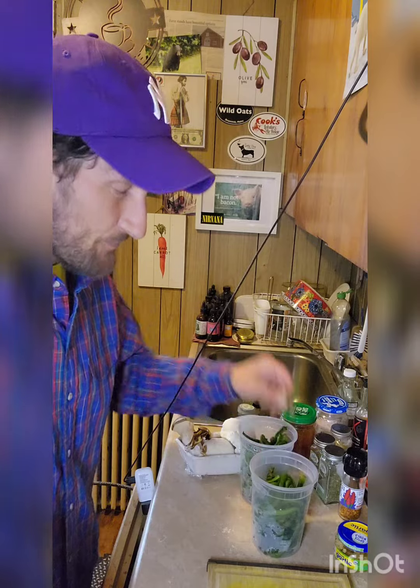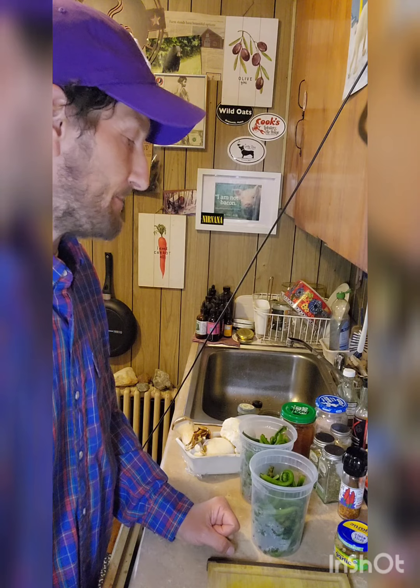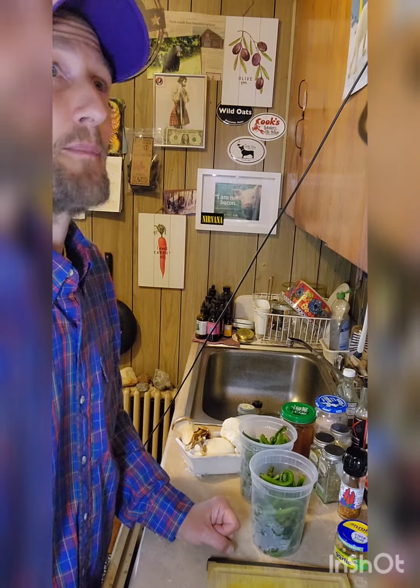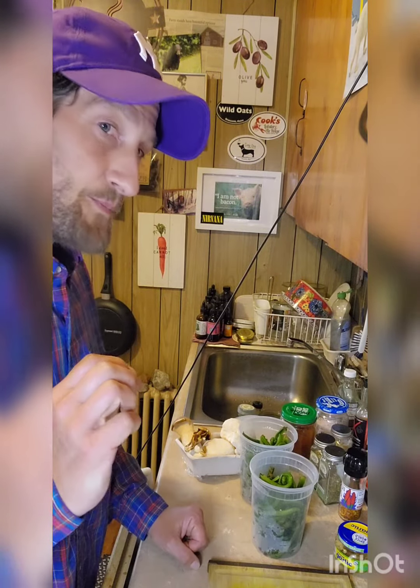Today we're going to be working with ferns. Ferns are beautiful little hardy vegetables — that's what they're classified as from the fern plant. As you may know, in the northeast there are a lot of ferns in the wild, and I always love that lushness. I actually have some fern plants in hanging baskets outside as well. It's very warming and cozy — kind of like walking barefoot into the woods and laying down by a fern. It's like a pillow.